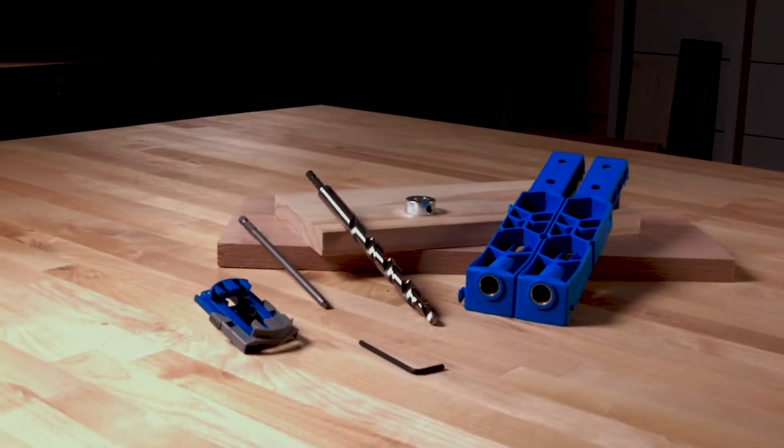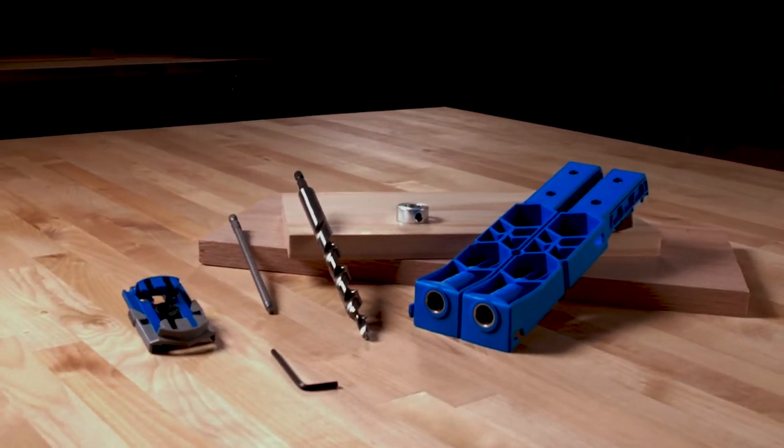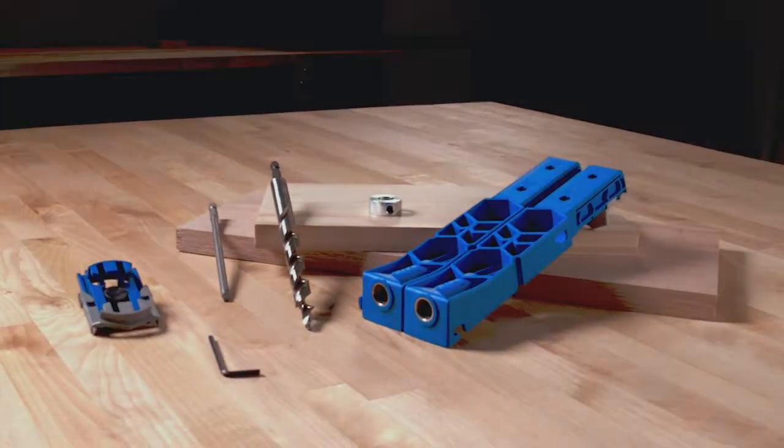To learn more about the Craig Pocket Hole Jig XL as well as Craig's other products for building DIY and woodworking projects, visit us online at craigtool.com.